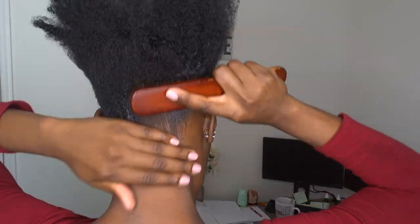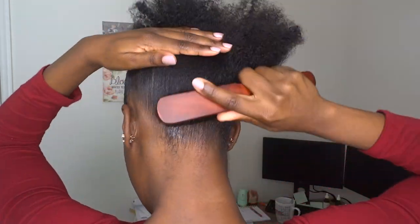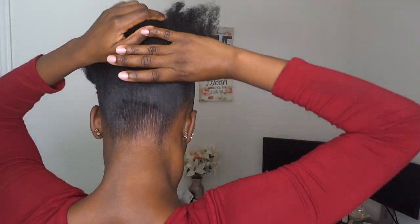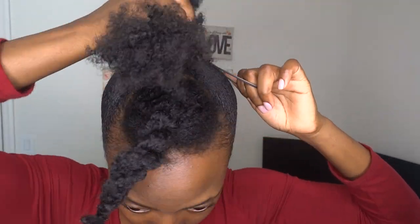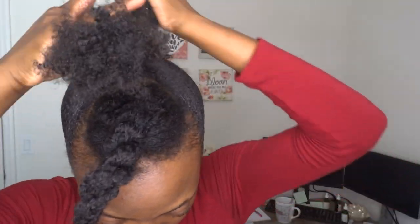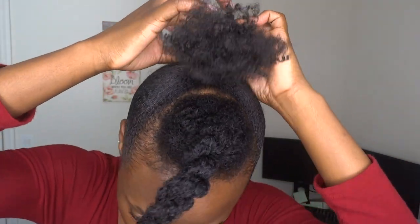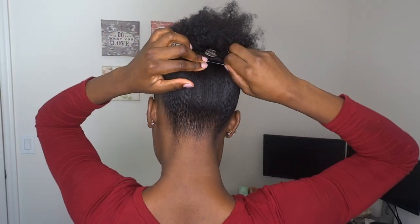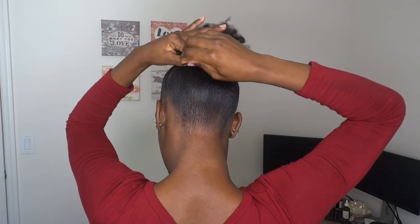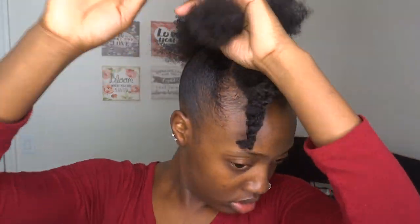I'm applying more of the curling custard and smoothing that out. The key to this style is neatness, so you want everything to look as sleek as possible. I'm using some more hair ties to hold the back in place — you want the back ponytail to be as high as the middle part. Then I'm using some hair pins to hold the back down as well, just so that it looks as sleek as possible.